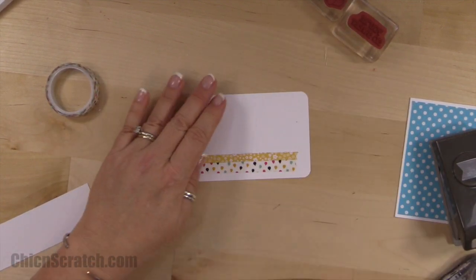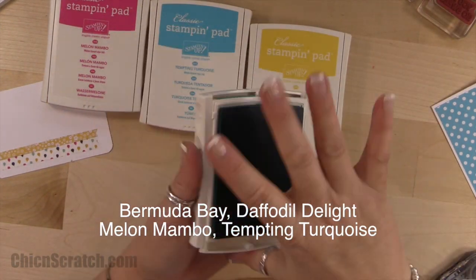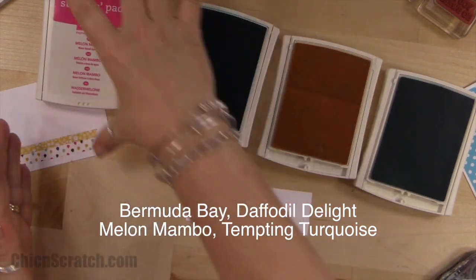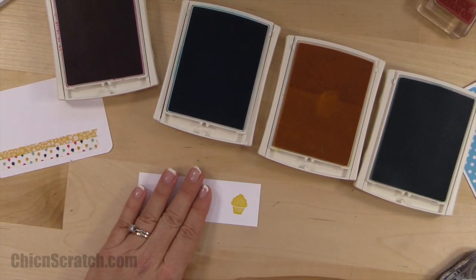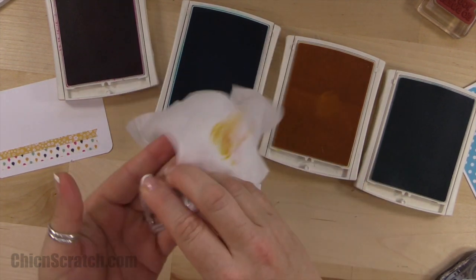We're going to be using four colors of ink: Bermuda Bay, Daffodil Delight, Tempting Turquoise, and Melon Mambo. I'm going to stamp the cupcake and I've got a baby wipe here, so I'll clean the stamp after each color.